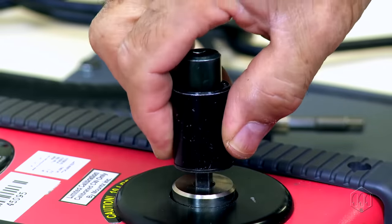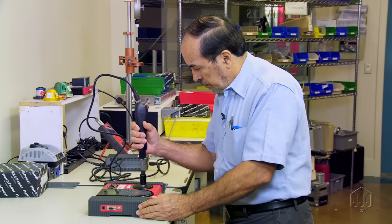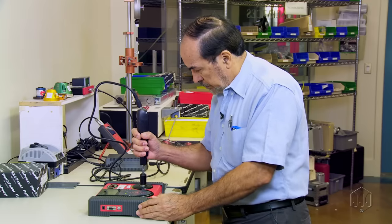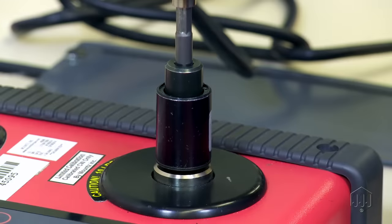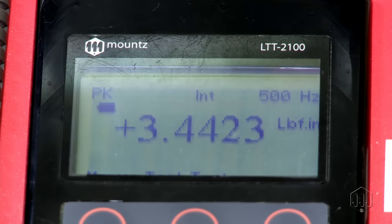Or sensor, which may require other adapters or attachments. The RDA is designed to operate in a clockwise direction only. Apply torque until the RDA is run down and the tool shuts off, then note or save the readings for the torque analyzer.